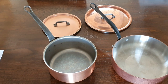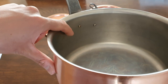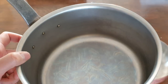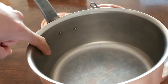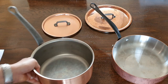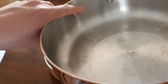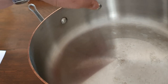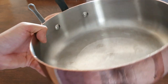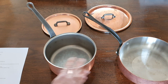Next, the rivets on the handle — this is one thing I don't like about Falk. You can see how far the rivets stick out from the inner surface of the pan, by a good two millimeters, which makes it difficult to clean around those protruding rivets. Mauviel does this better — the rivets are bigger so it's a bit easier to clean around them, and even though they still protrude quite a lot, the shape makes them easier to clean than on the Falk. The winner for rivets goes to Mauviel.